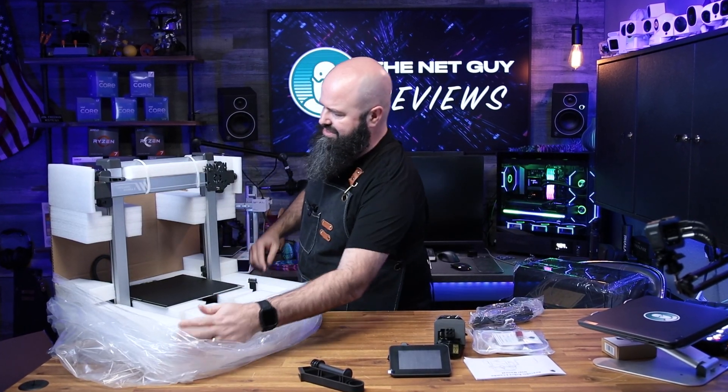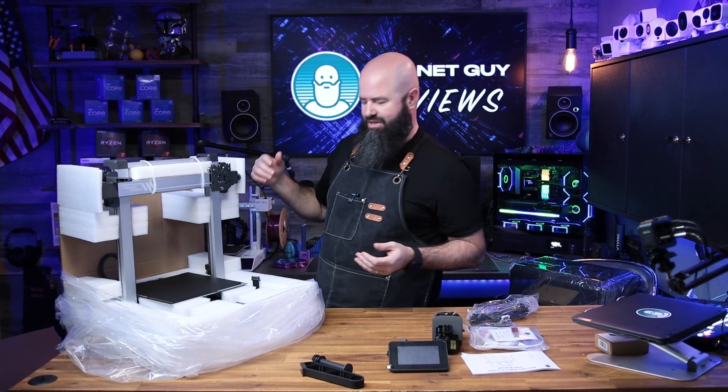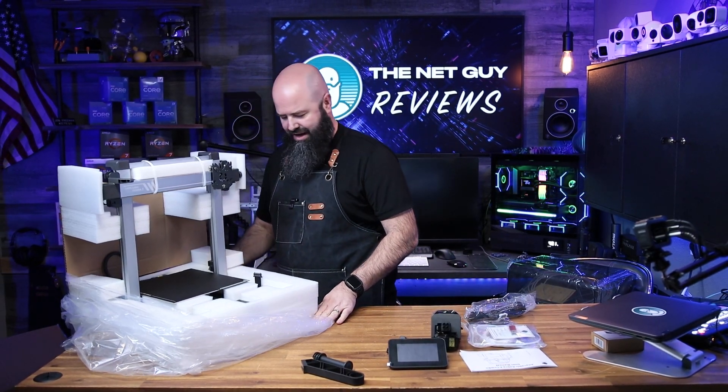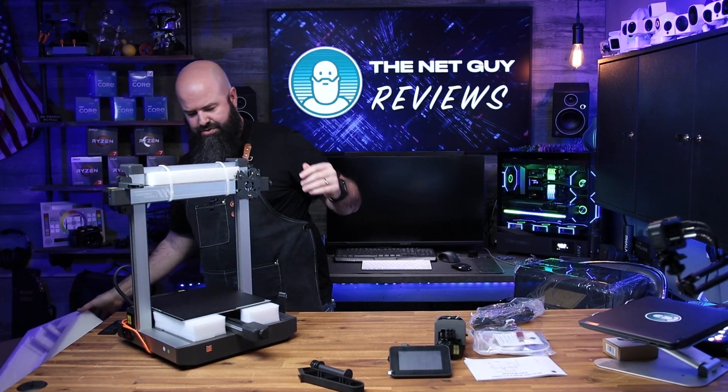I see the build plate. The rest of the machine is generally set up exactly how you're going to use it, so you don't have a ton of work after getting it out of the box. Overall, the printer itself is not too large and not too heavy.